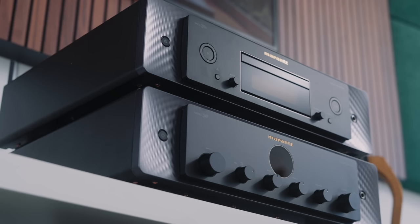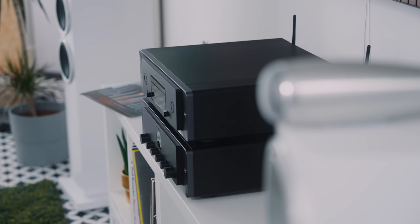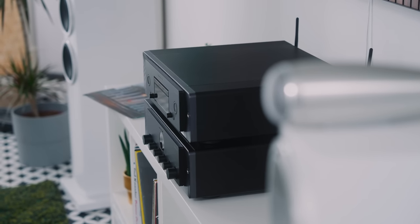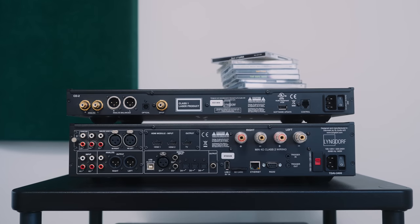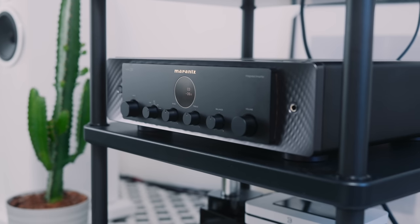However — and I know Marantz have done this in their promo shots — I don't think the SACD 30N stacks as tidily on top of the Model 30 amplifier, especially on a low board. It looks a bit ungainly on my Kallax rack — it's just too high and very imposing. Because the Lyngdorf CD2 is a low-profile player, I don't feel that way about the Lyngdorf pairing. For me, the Marantz units need a hi-fi rack with each one on its own shelf. But that's a personal thing.